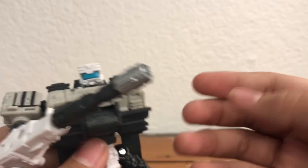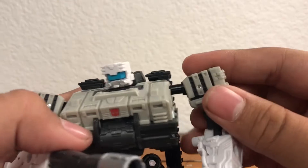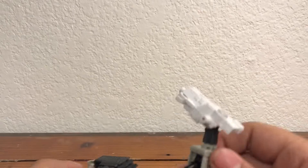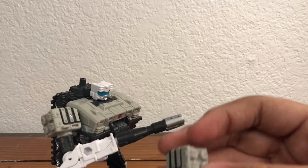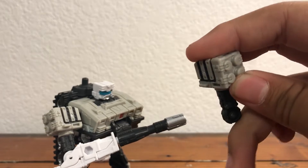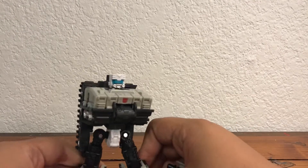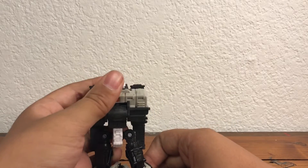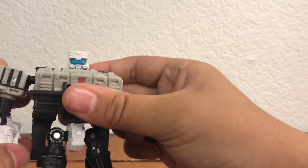Right out of the box there are some problems with this arm in particular. First, the connection here is pretty weak — probably going to have to thicken that up with some super glue. They also forgot to put a pin in his elbow, and he's got some really weird feet so he likes falling over a lot. Wow, this review has already been a mess — come on Slammer, keep it together.